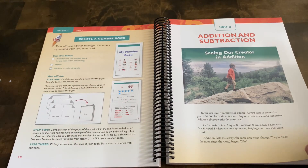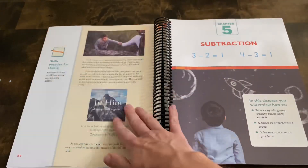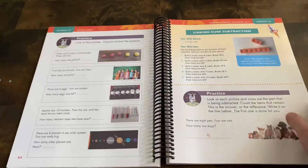This is what one of the unit projects looks like at the end — they're making a number book — and then it moves into the next unit.